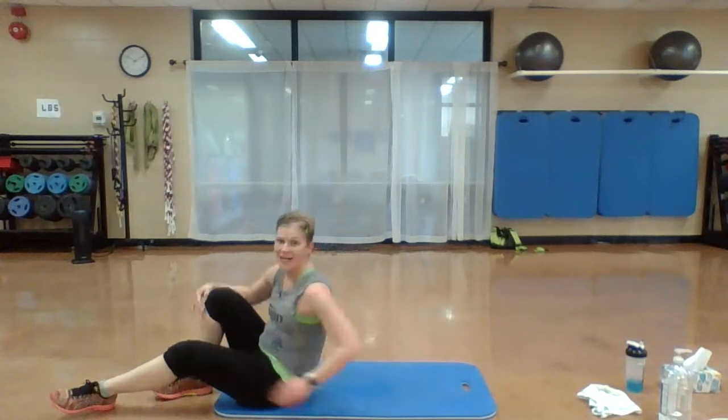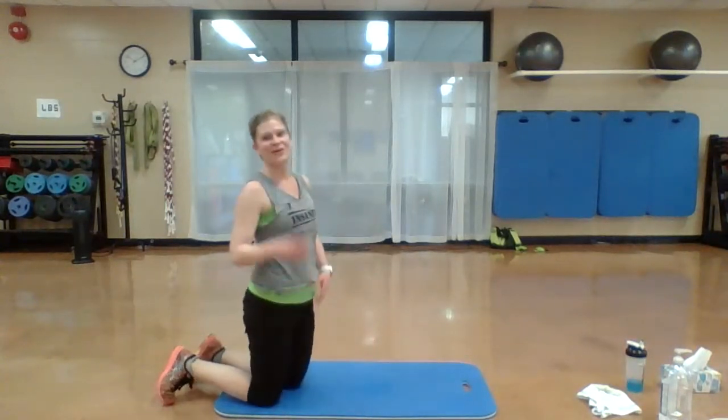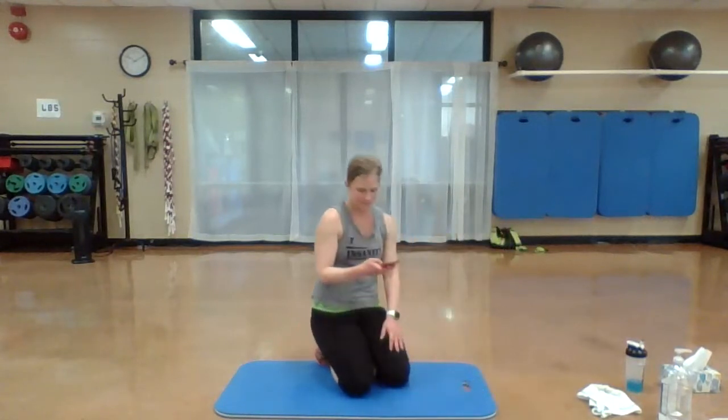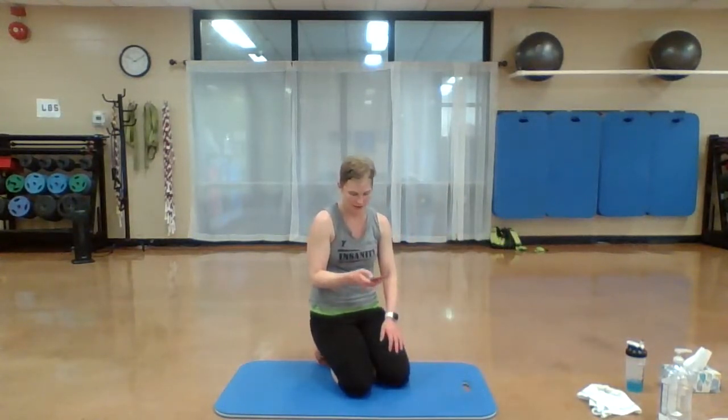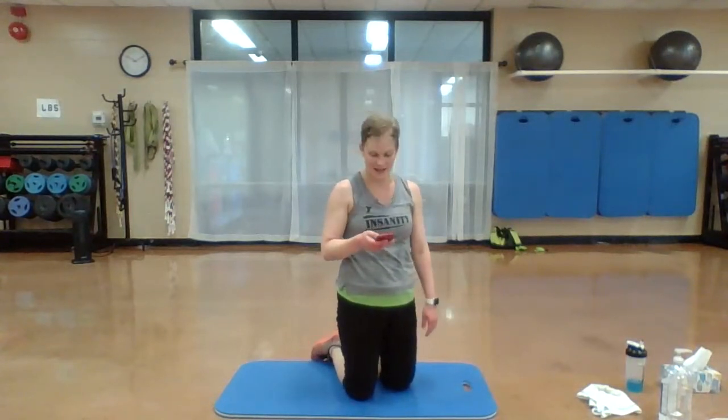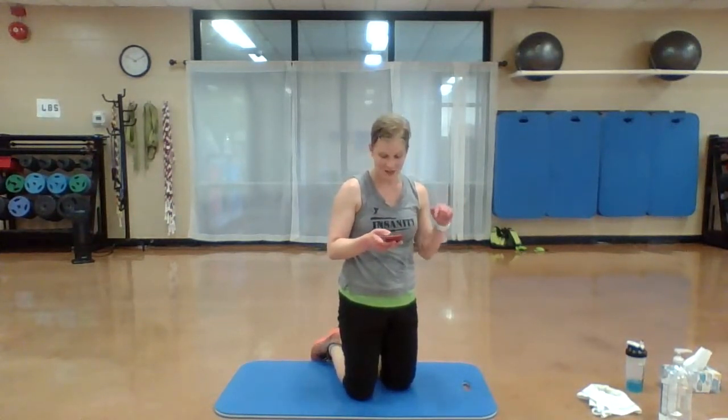Roll it up. Shake it out. Grab a drink. You guys, you're almost there. Rest. Catch your breath, grab a drink. Let's cool it down.